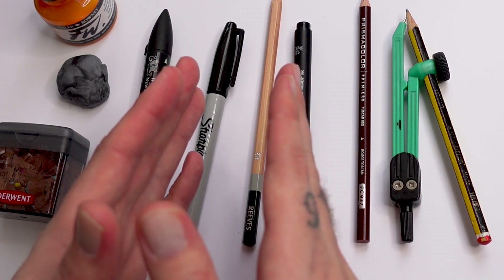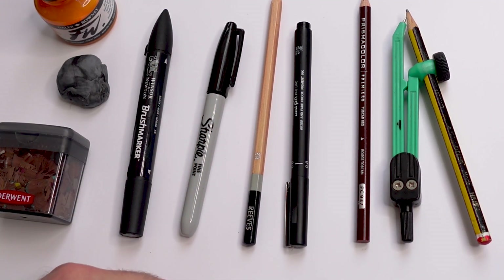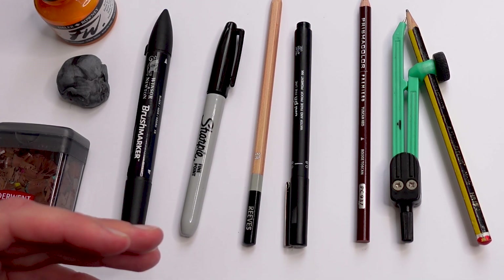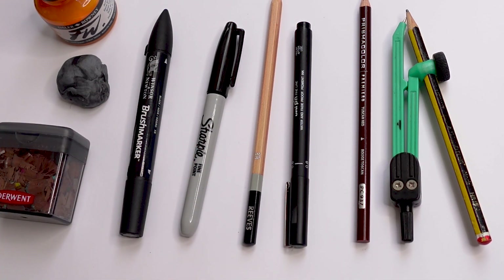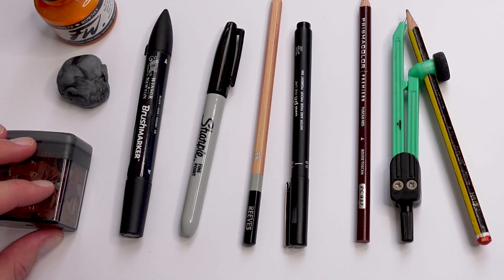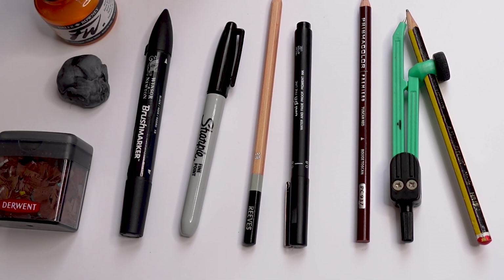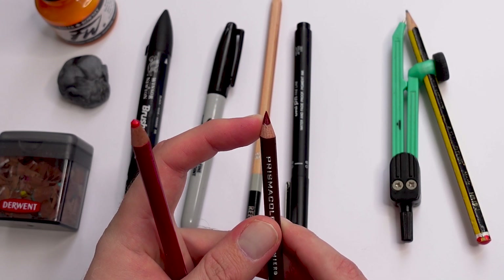The B grades tend to be darker, so as it gets to a higher B it's going to get much darker. I highly recommend using something like an H to sketch with if you're not too confident to begin with, because it makes it nice and light. Then you can use a B to darken up areas. You also want to keep your pencils nice and sharp, unless for shading — a slightly blunt edge can be nicer for that.